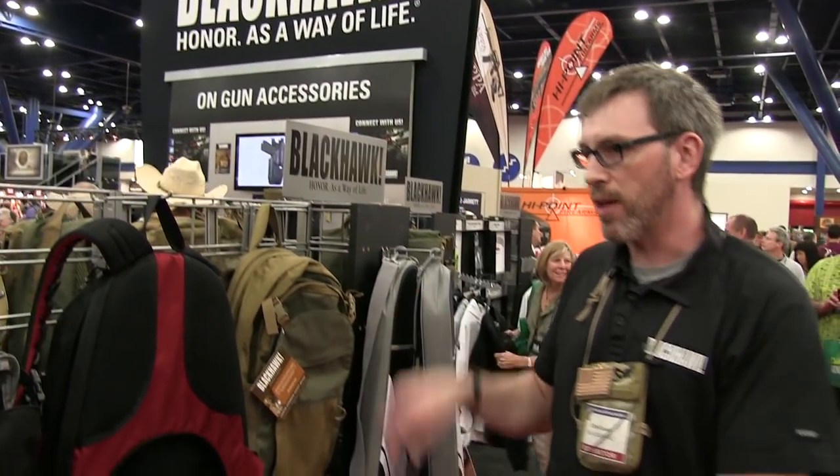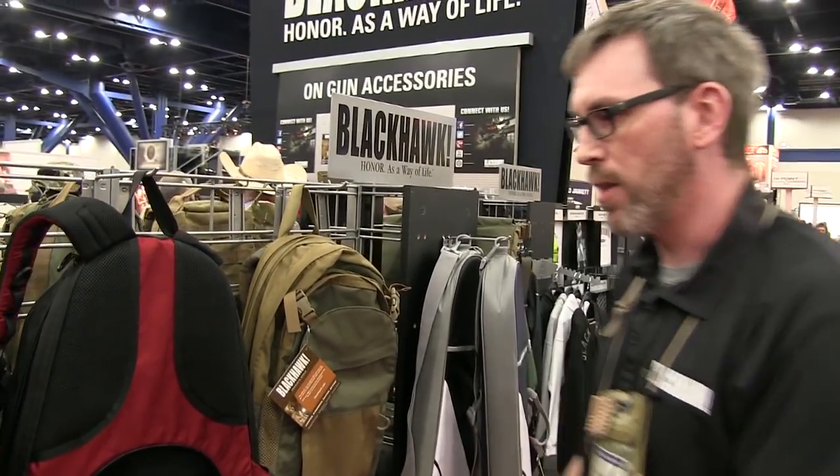Hi, Chris Locke with Blackhawk here at the Blackhawk booth, 2013 NRA Show. One of the new product lines we're launching this year is called Diversion.